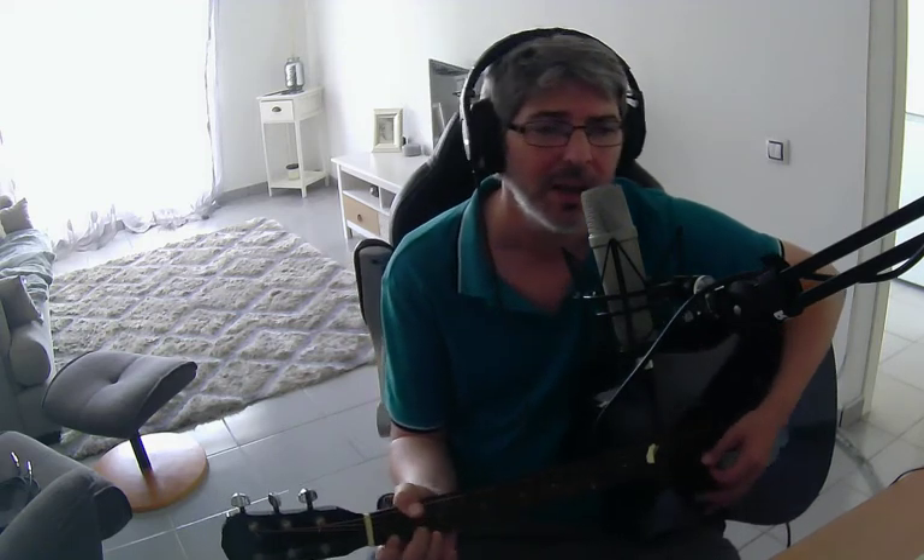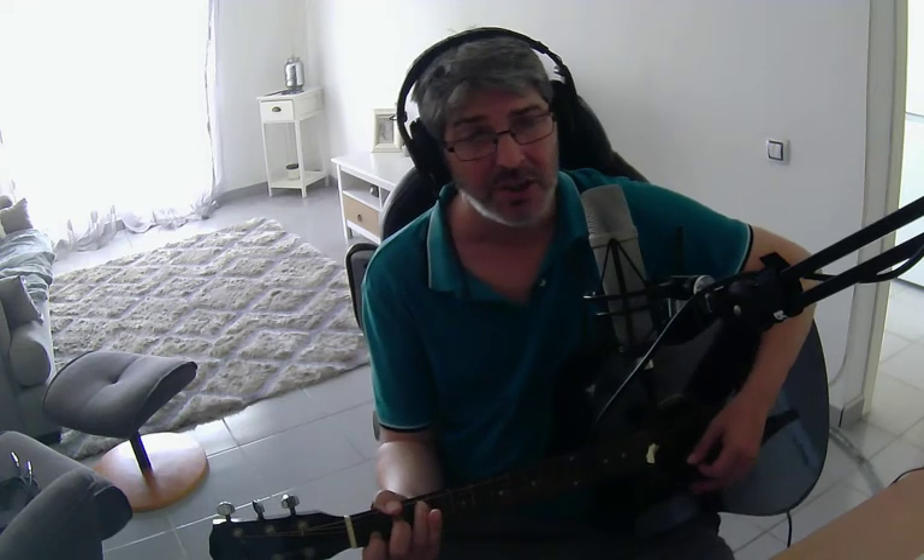Now we're going into the bridge and it's going to be D minor — or D minor 7, whichever one you want. Back to D minor. 'Used to think that it was so easy.' C — 'you're trying.' G — 'you're trying.'